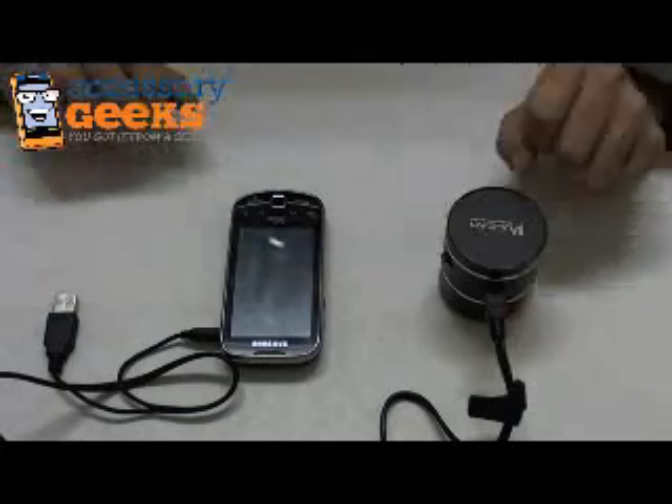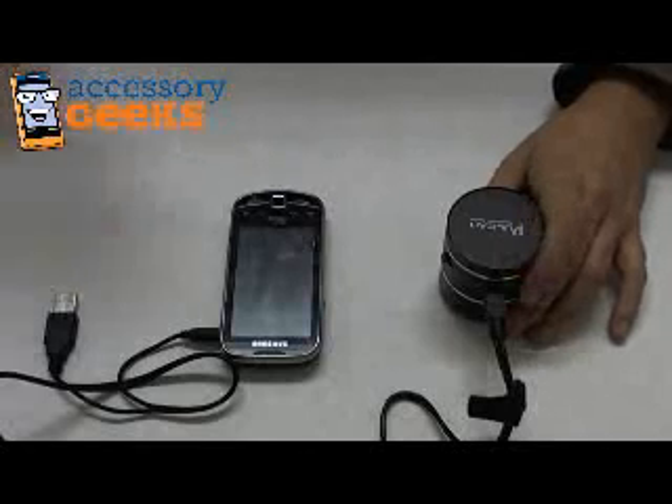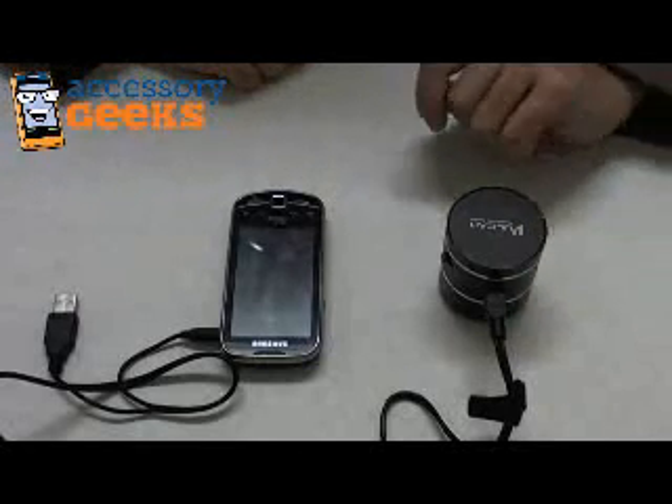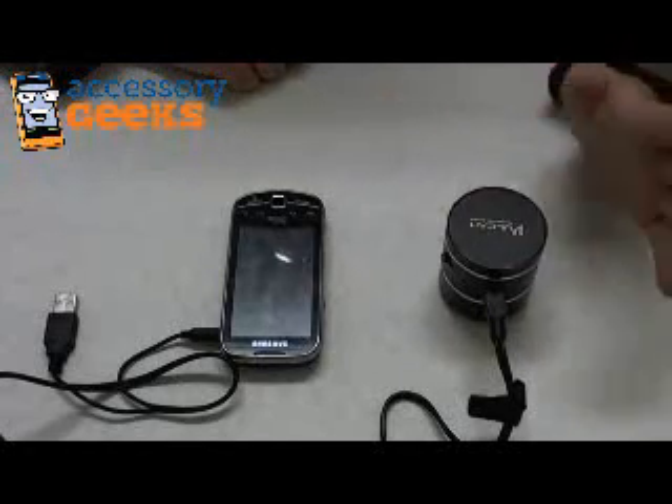So if you're into quirky things and you love music, this is probably a really great vibe for you. I know I'm probably going to end up picking one up, because this is really cool. I could listen to music pretty much anywhere — it's like a party in your pocket.